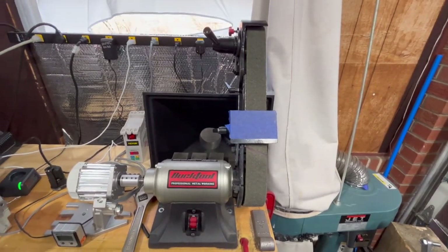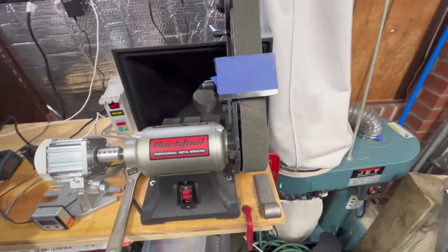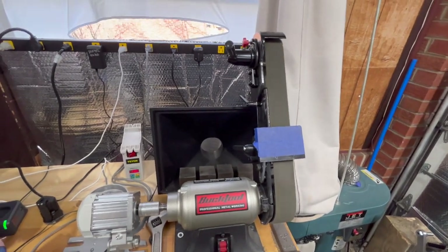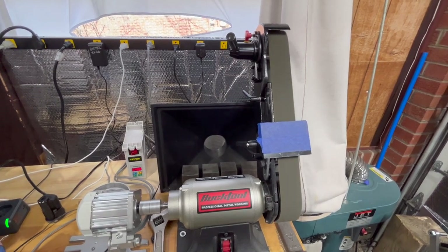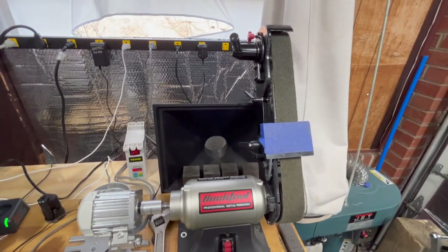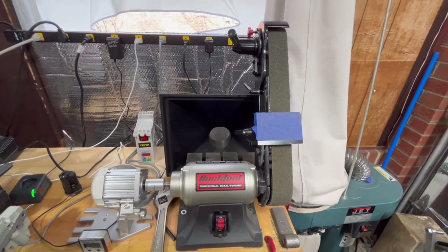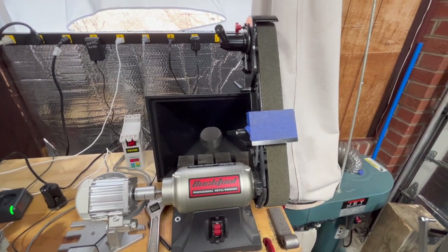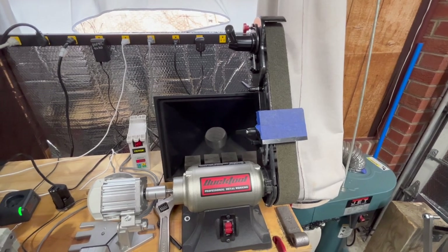Here's the Buck Tool. I put the new wheel from Sunray on there and it looks like they did exactly what I expected — a perfect job. Absolutely thrilled. Now I'll be able to use Scotchbrite belts on my Buck Tool, my variable speed two-by-42 Buck Tool. Really looking forward to using this for some future projects.